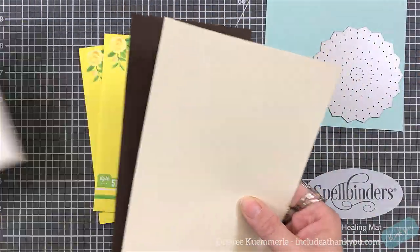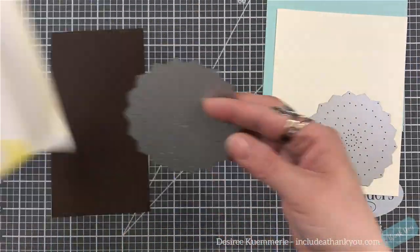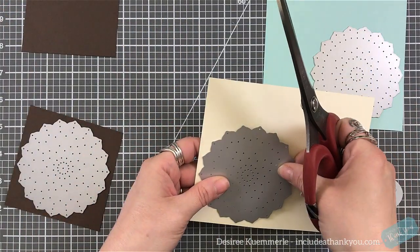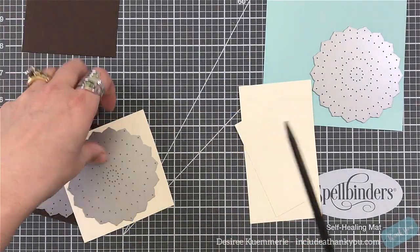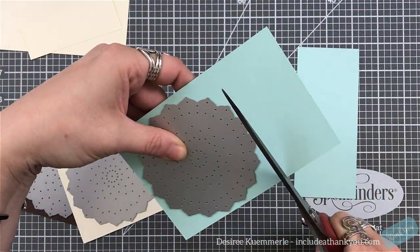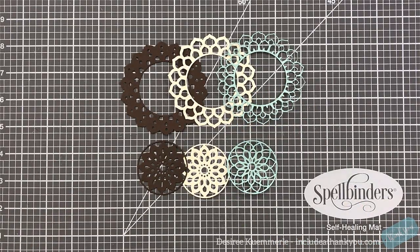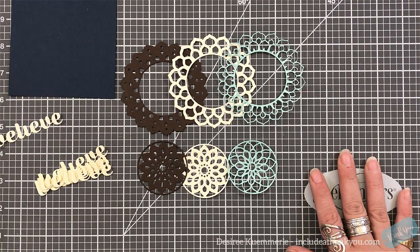I chose an aqua, an ivory, and a brown for my colors — very different colors. I'm going to die cut those out, running them through my die cutting machine. I want the brown to be my base, the ivory is going to go in between, and then the top will be the aqua. The panel that this is sitting on is actually a dark navy, so that brown kind of goes in just a little bit, but that's exactly what I was looking for.